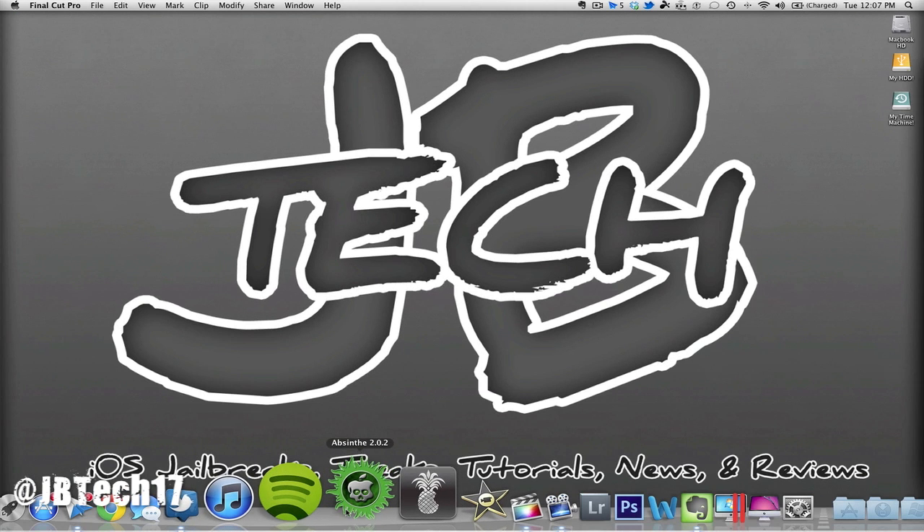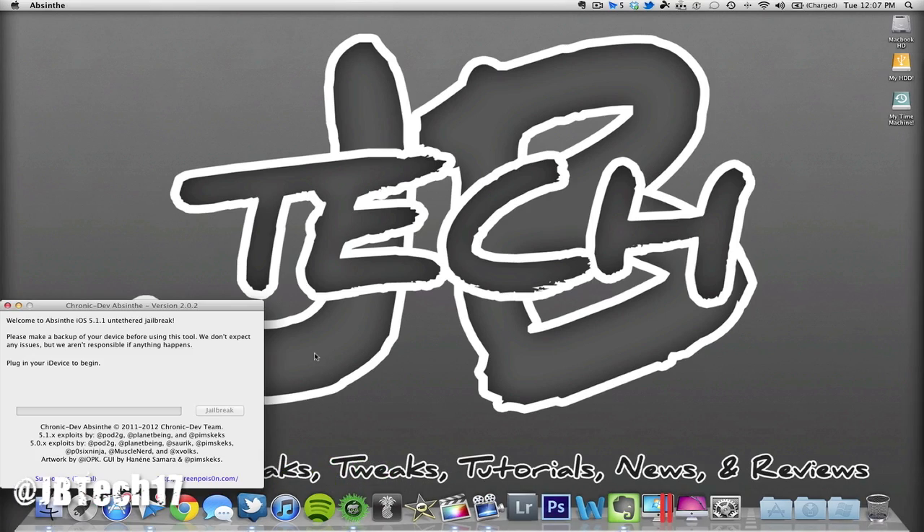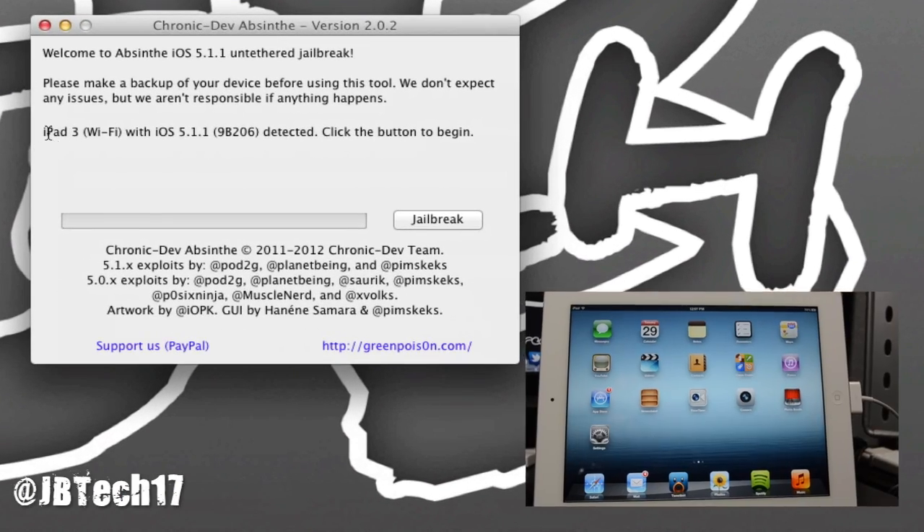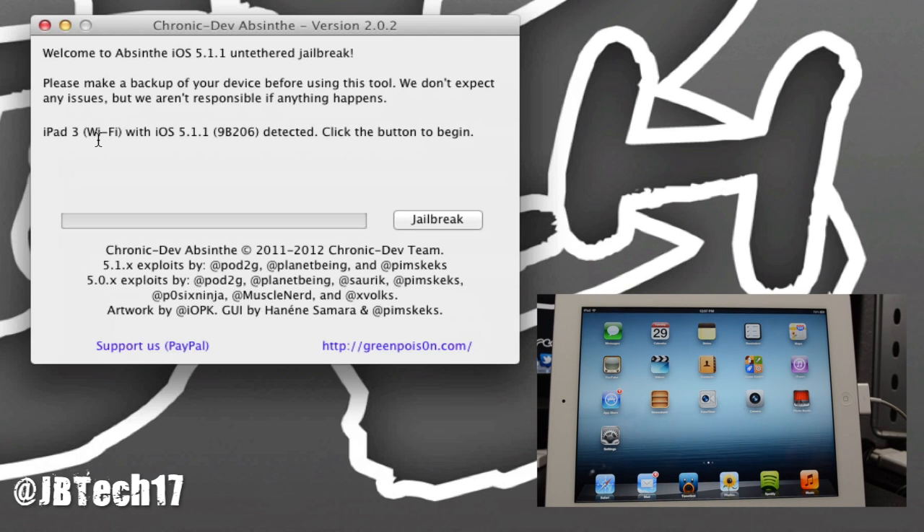Once the backup is done, close iTunes — you don't need it anymore. Open Absinthe 2.0.2 and you'll see it detects your device: "iPad 3 Wi-Fi with iOS 5.1.1 is detected." Make sure your device is plugged in, then hit Jailbreak.